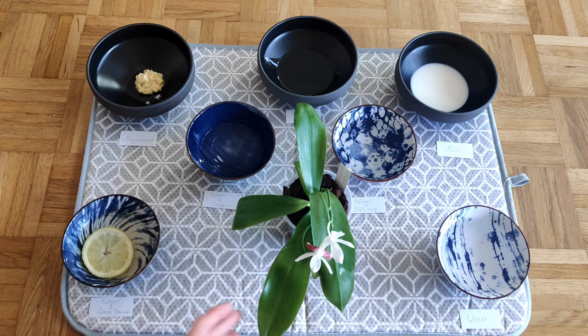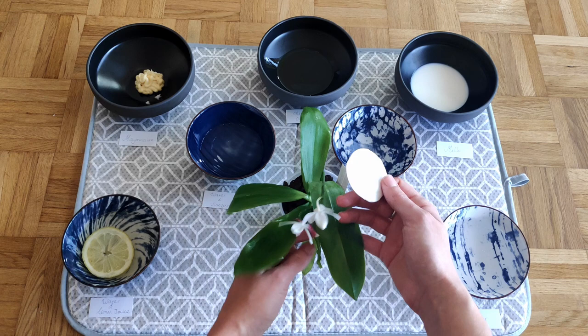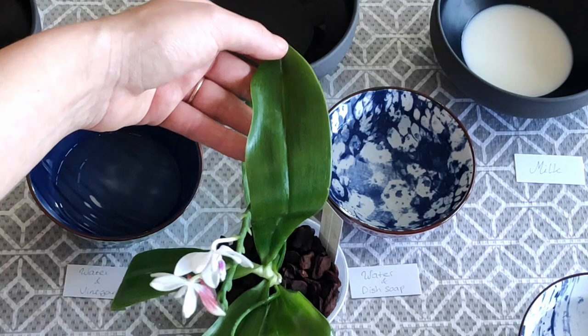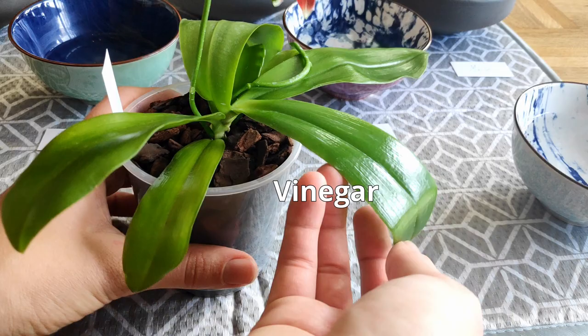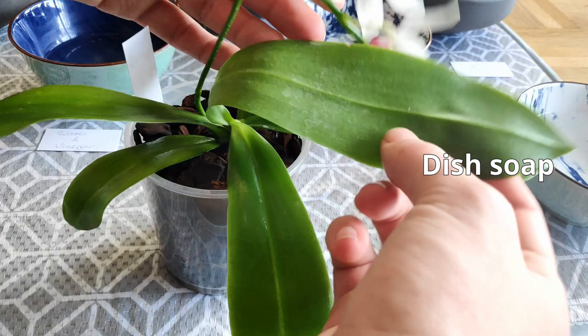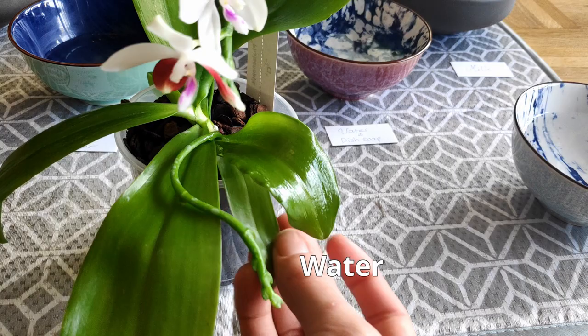And then last we have good old water. We've nearly run out of leaves — there's this tiny one here that's not actually all that dirty. Even that works. So it looks like you really don't need to overthink it — you can literally just use water.